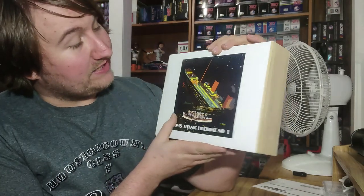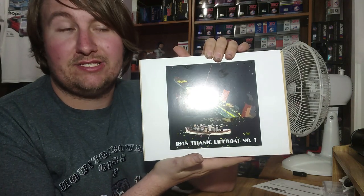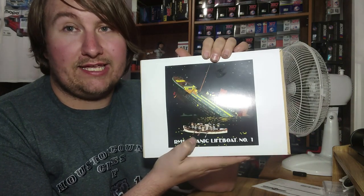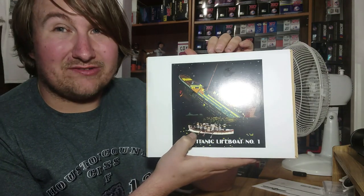This is the one with Sir Cosmo Duff Gordon and his wife Lucille on board. The artwork here is actually very fantastic for this one. The backdrop is basically one of Ken Marshall's famous paintings of the Titanic sinking. It kind of looks like a very high angle, though, I will give him that.